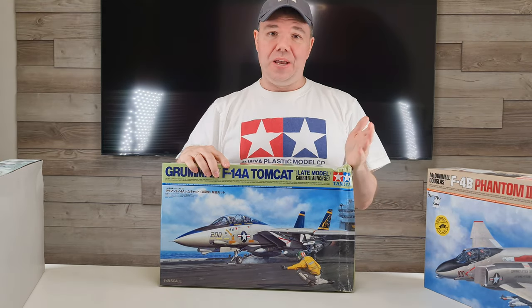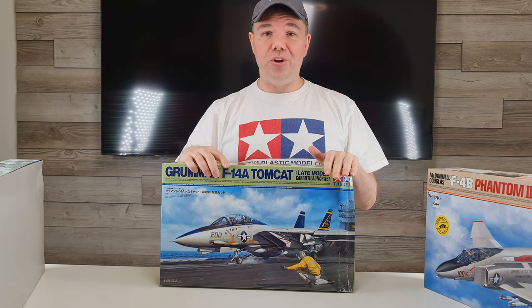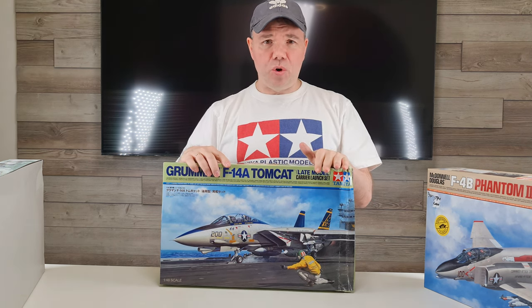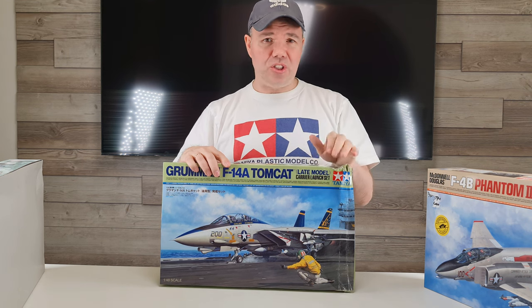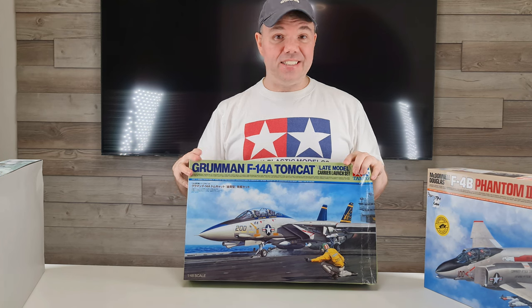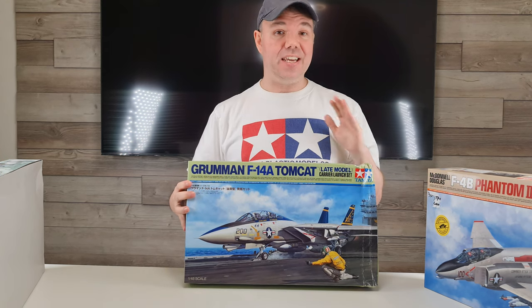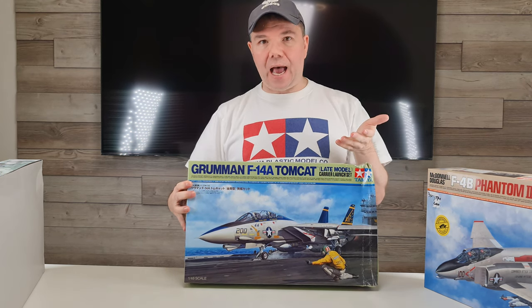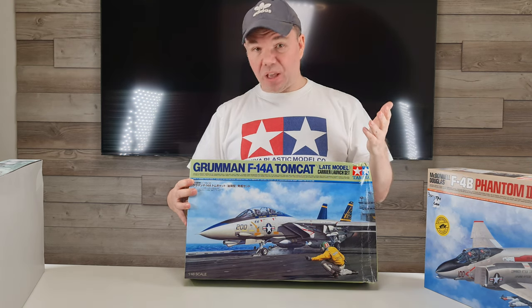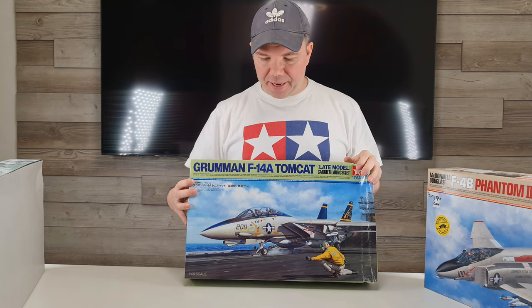As you can see, quite a battered box. A battered box saved me $40 off retail. But it means I haven't got the piece of cardboard that's actually the launch deck, so I need to think of how to solve that. But besides that, this is an excellent kit by all accounts. The Tamiya quality, the fit, the detail is absolutely top end.